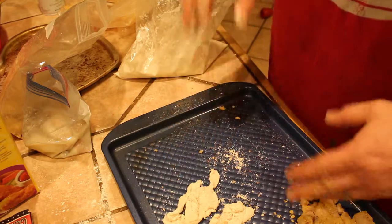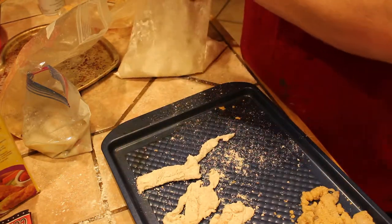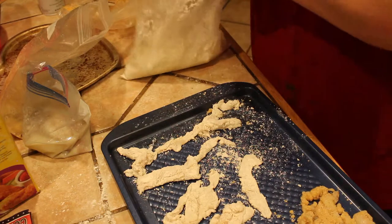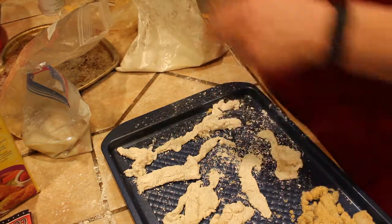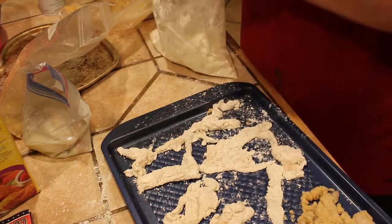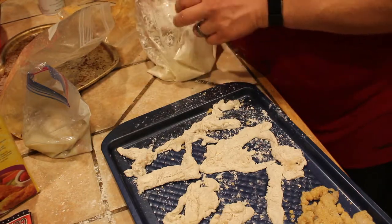I'll tell you what I forgot to do — I forgot to spray this pan, but this pan is kind of a super non-sticker. As far as coating goes, the Bisquick by far coated the best. I guess all those people in the south that have been making fried chicken with it for a hundred years can't be wrong. I don't know if this is the worst idea that ever happened — we'll see. This is purely an experiment. We might just be ruining about a pound of clams — we don't know.